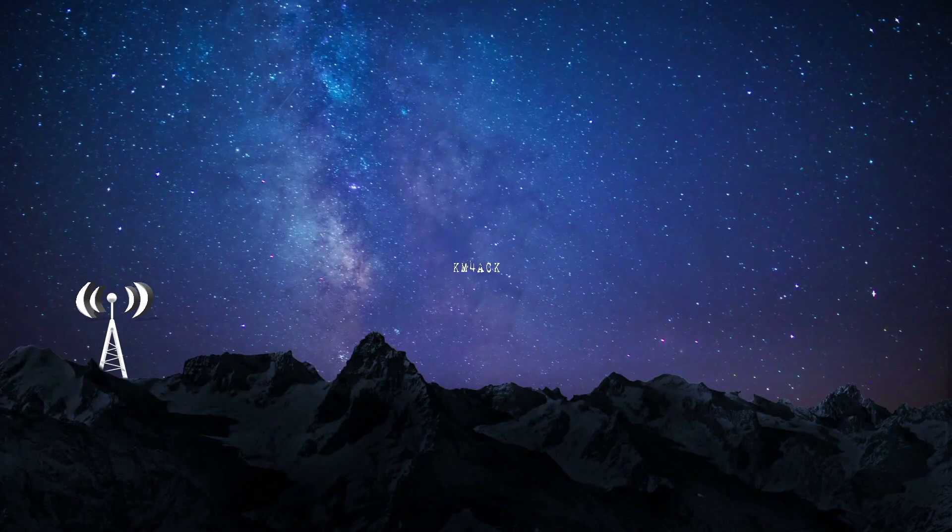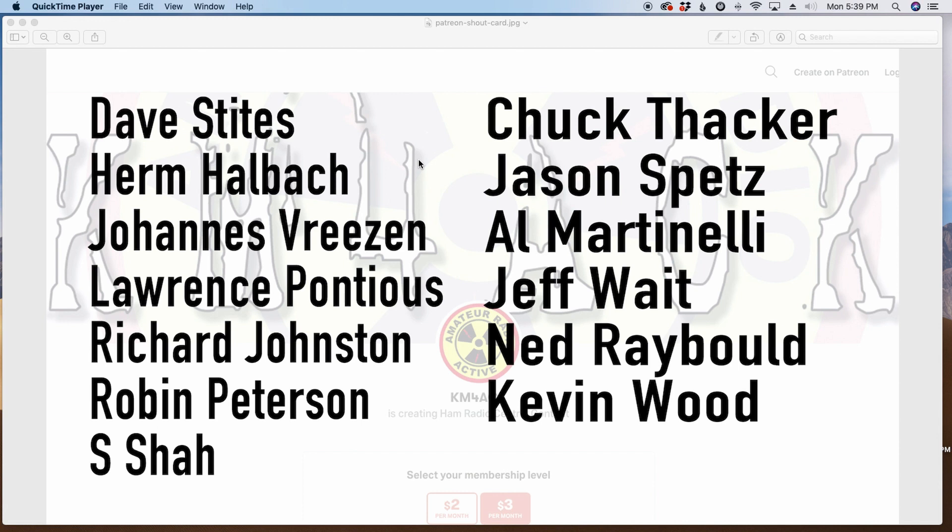Hey, welcome back guys. This is Jason, KM4ACK. Today, let's talk about how field day went. Stick around and we'll get right to it. Before we jump into today's video, I've got to give a shout out to my latest patrons over on Patreon. If you'd like to help support the channel, I'll leave a link to Patreon down in the description below.